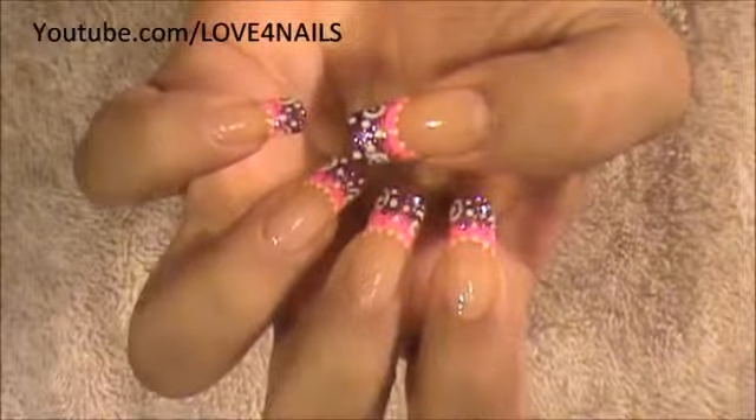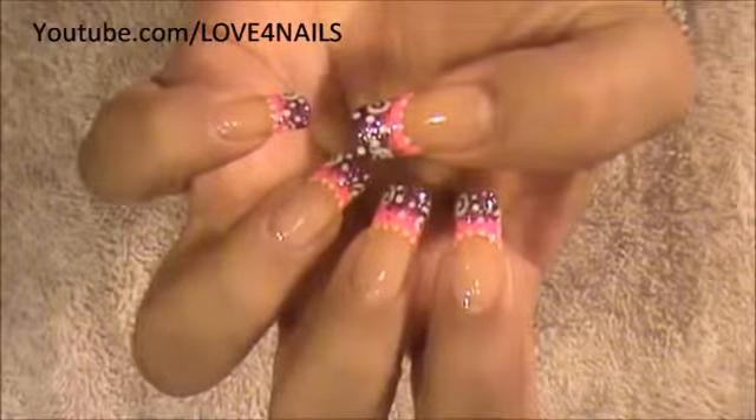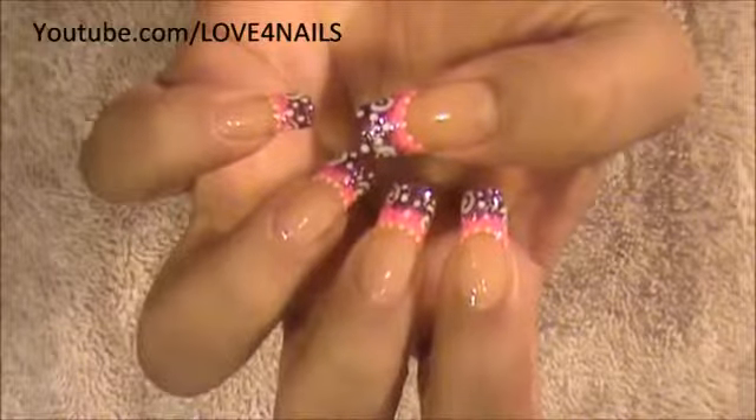And that's it for this nail art design. I hope you guys enjoyed this tutorial, and try out this design using your favorite colors. Be safe, and I'll see you next time. Bye!